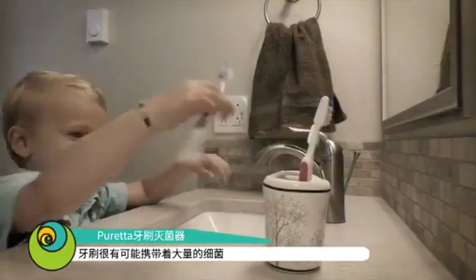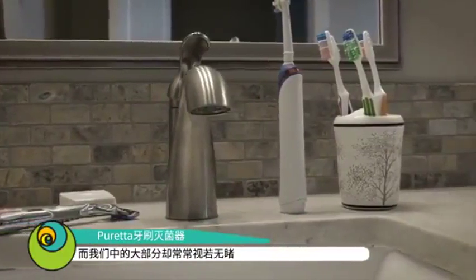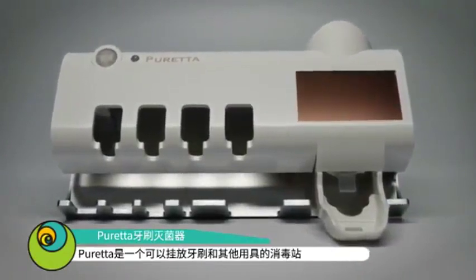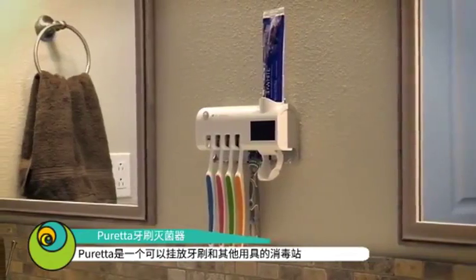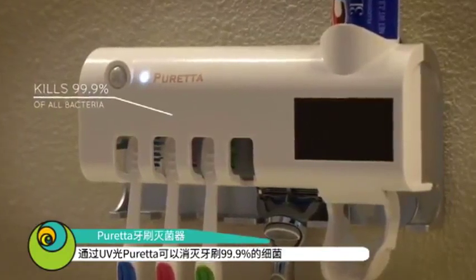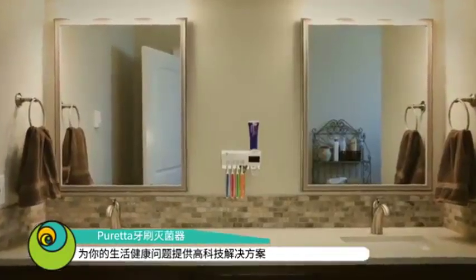Your toothbrush can be a breeding ground for germs and bacteria, and many of us have given up on trying to keep them sanitary — until now. This is Puretta. Puretta is a toothbrush station that protects and sanitizes your family's toothbrushes and other hygiene products when they're not in use. By using a medical grade UV light to kill 99.9% of all germs on the head of your toothbrush, Puretta brings a high-tech solution to an age-old problem.